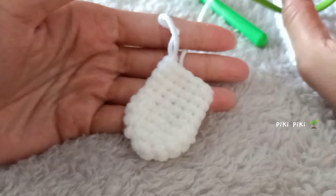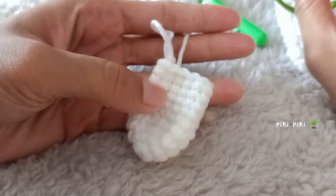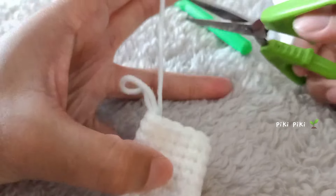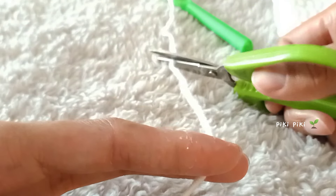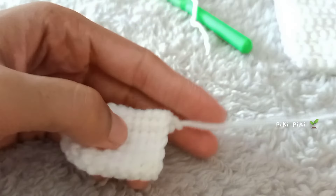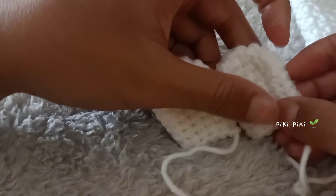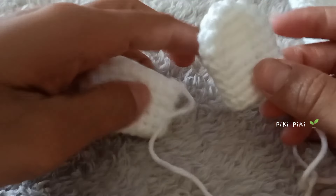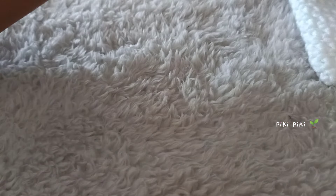This is the completed Miffy ear — after nine rounds. Leave enough yarn to sew it to the body of the drawstring purse and cut it off. Follow the same pattern to make two ears like this. Now it's time for us to make the stars.